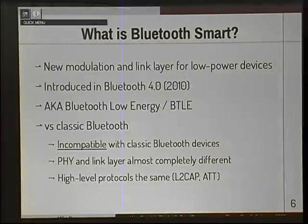What is Bluetooth Smart? It's the most common question I get asked. The short answer is it's a new modulation and link layer for low-power devices. It's incompatible with classic Bluetooth — you can't have a Bluetooth Smart device talk to classic Bluetooth devices. They're completely different at the low level, but at the high level they use a lot of the same protocols: both run L2CAP and the attribute protocol. It's been around since 2010, though I've only seen devices in the last year or two. It's also known as Bluetooth Low Energy or BTLE.